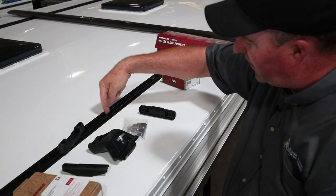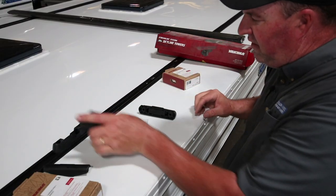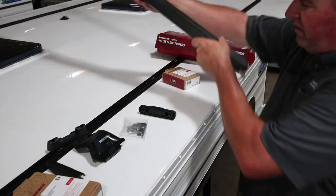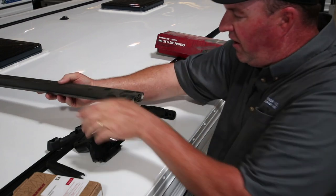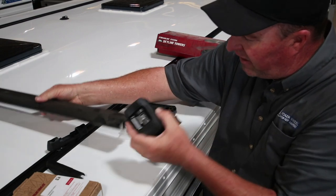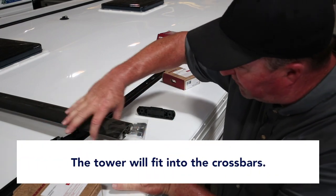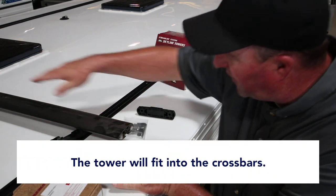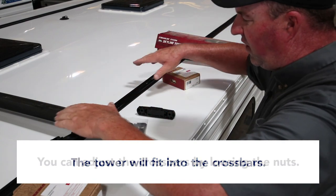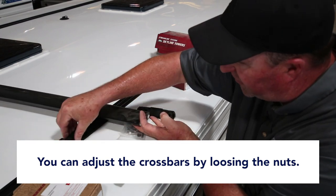So your clips are installed inside the track. The landing pad goes down, tower goes on, and the crossbar will install inside the tower. Yakima has directions on how to install these — the tower accepts the crossbars. Once everything is tightened up and installed, you can adjust your crossbars by loosening the nuts on your feet.